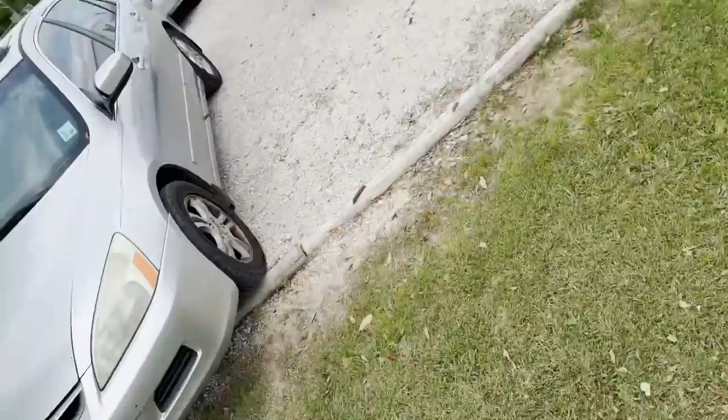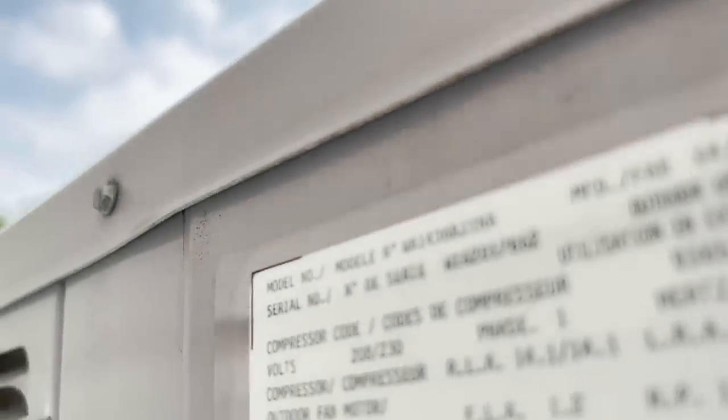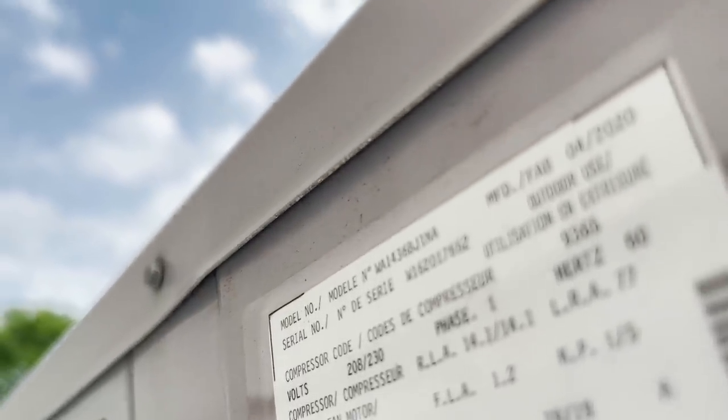We're at three mobile homes that I take care of — one, two, three, all three of them. We're going to see why they don't have any air. We have a three-ton Weather King, looks like it's from 2020. I can hear the contactor buzzing. The condenser coil looks a little dirty on the back side. Let me make sure there's no wasps in here.